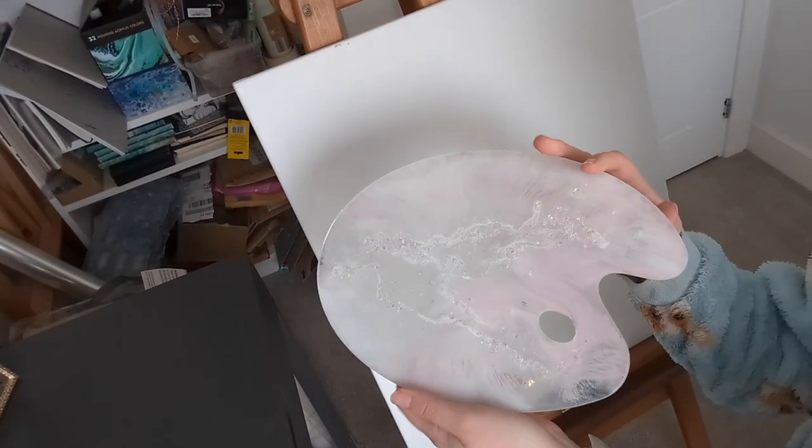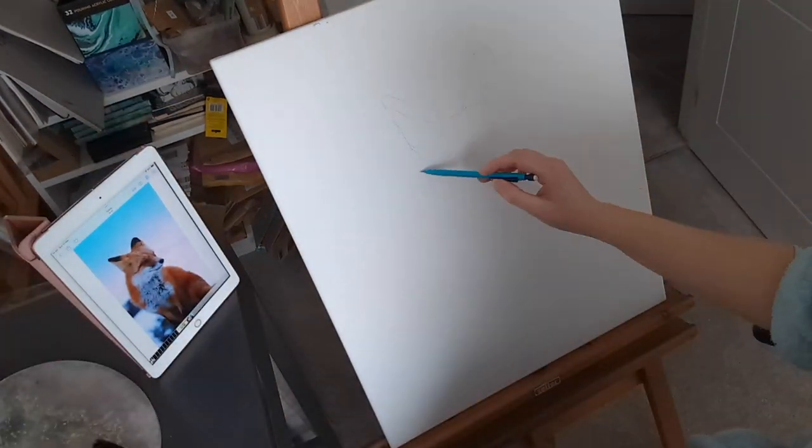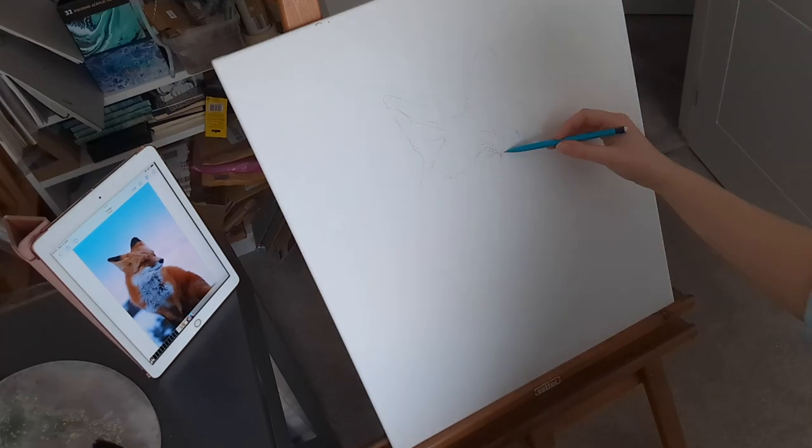So I started off with a shop bought canvas, my resin palette that I made — this is actually my first time using it so I'm excited to see how it does — and a variety of paint brushes.